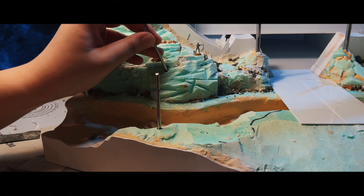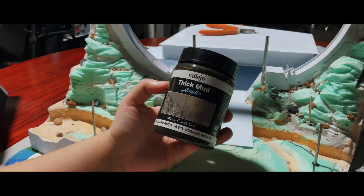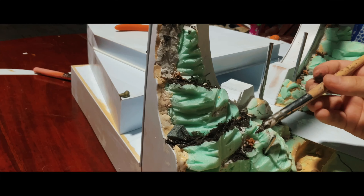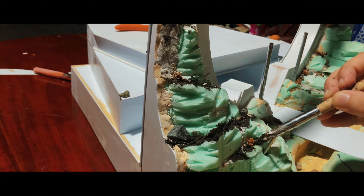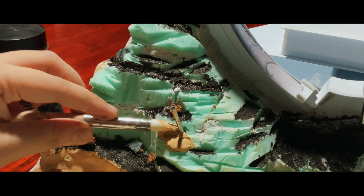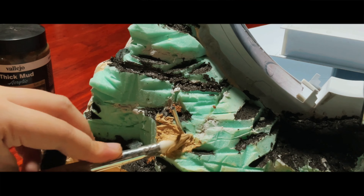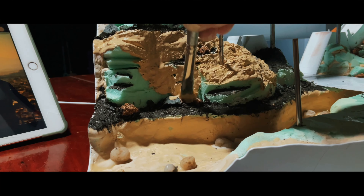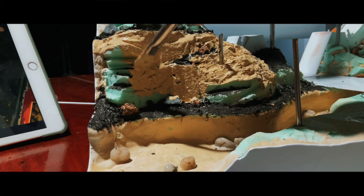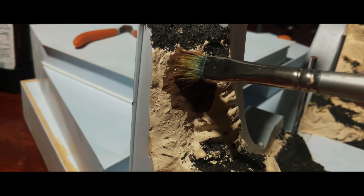There are a few things you'll need to consider before you start building your diorama. Firstly, it's important to think about the theme or story you want to tell — this could be anything from a battle scene to a desert landscape or even an urban cityscape. Once you have your theme in mind, you can start planning the details and elements to include. Another important consideration is the size and scale of your diorama, which will depend on the size of your Gunpla model and the level of detail you want to add. You'll also need to consider the materials you'll need, such as XPS foam, acrylic paints, and a range of other modeling supplies.